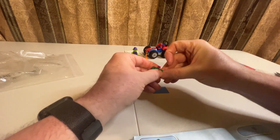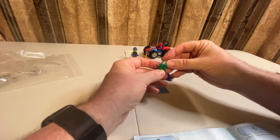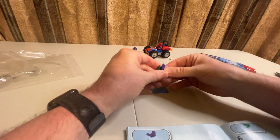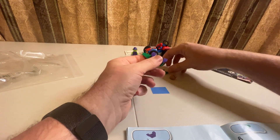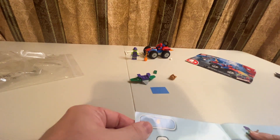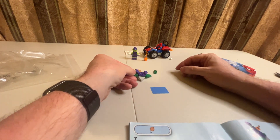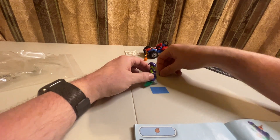Step four is going to be this gray piece in the front. Step five is this piece. Step six is putting the wings on — snap that there, snap that there. Step seven is to put this on, so I guess he carries this bag of bombs. And then he's on there and he is taking off.